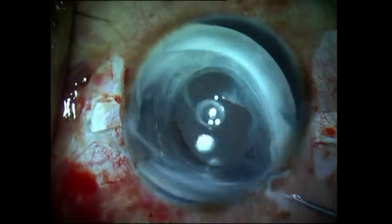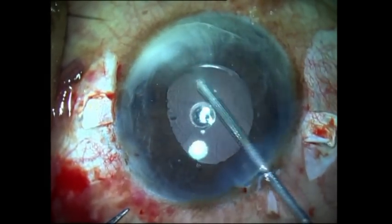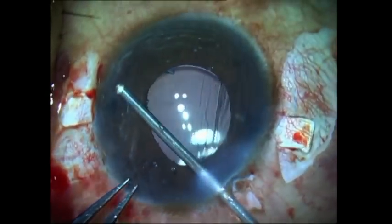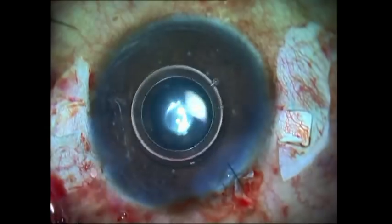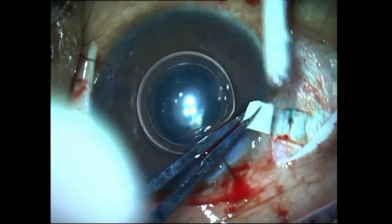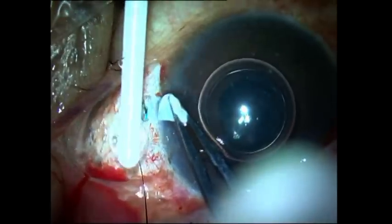Once the cataract has been completely removed, a vitrectomy is done under the scleral flaps, and intravitreal preservative-free triamcinolone is injected to detect any vitreous strands coming into the anterior chamber, which are removed if required. In a vitrectomized eye I prefer to put a suture on the main port, put in an air bubble, and then finally seal the scleral flap and the conjunctiva with fibrin glue.